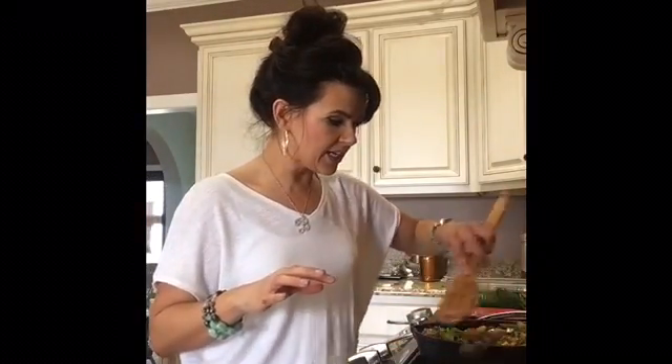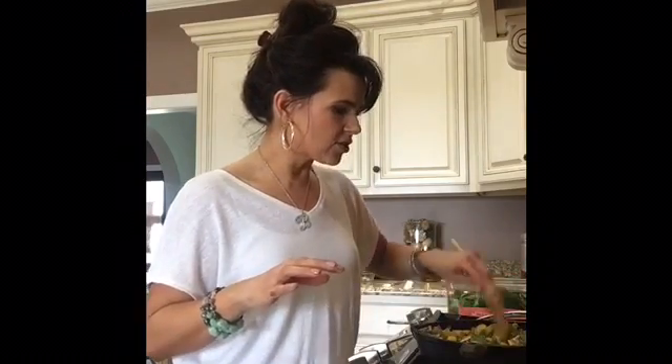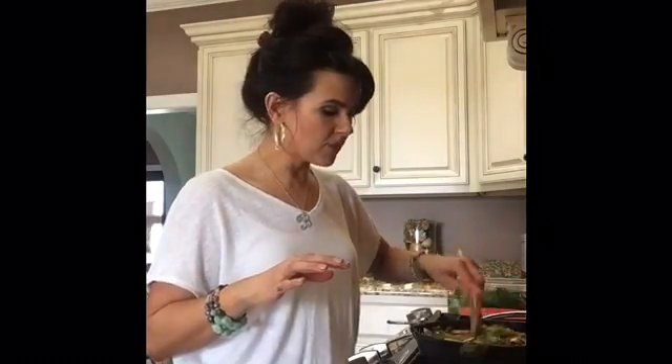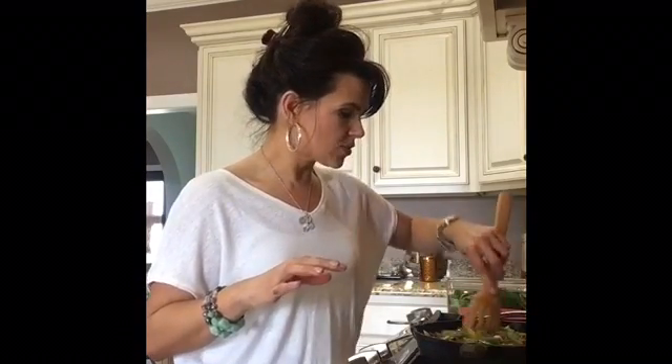I've got my oven preheated to 375 degrees, and this will probably take 10 to 20 minutes to cook. You just want it to cook your eggs thoroughly, but everything's going to cook right here in this one pan.